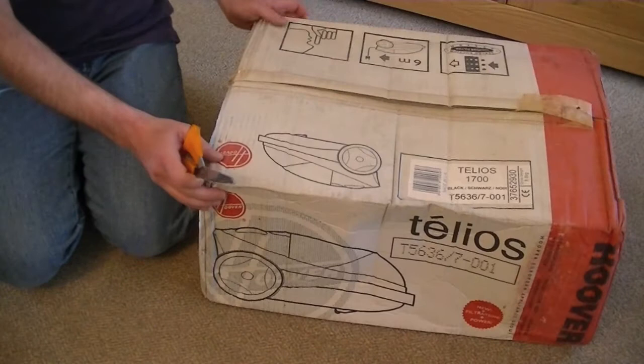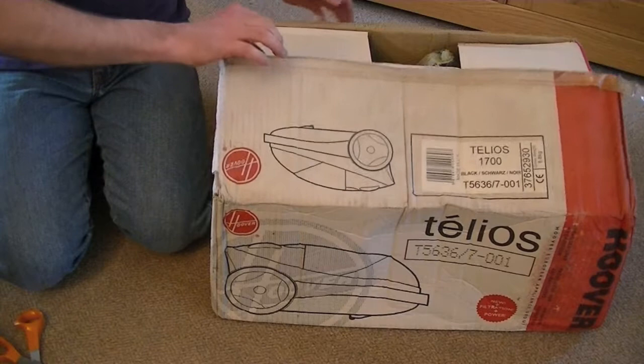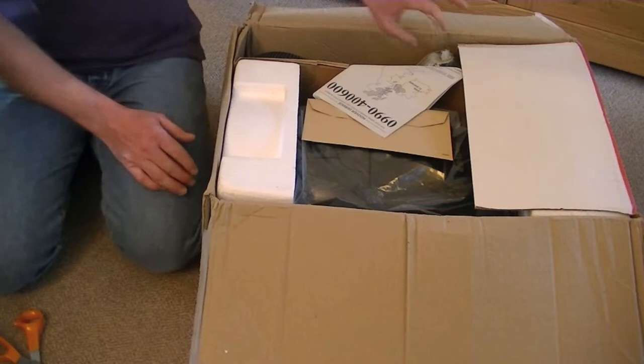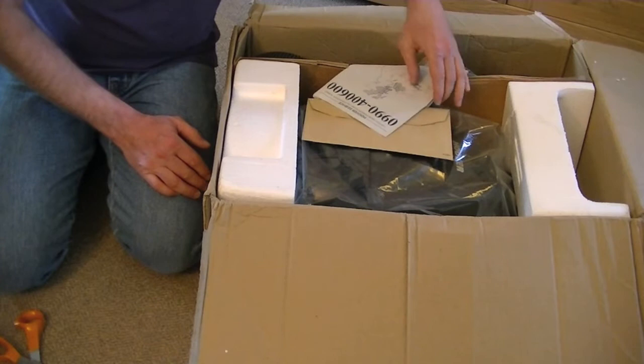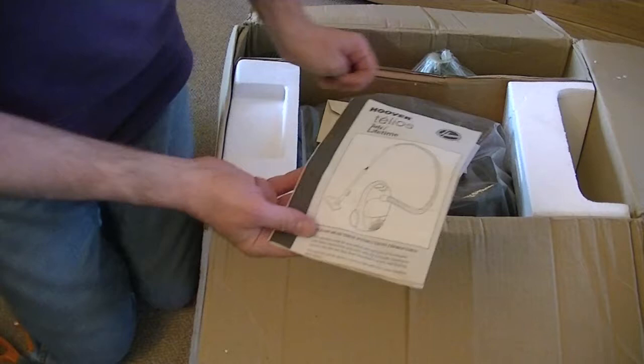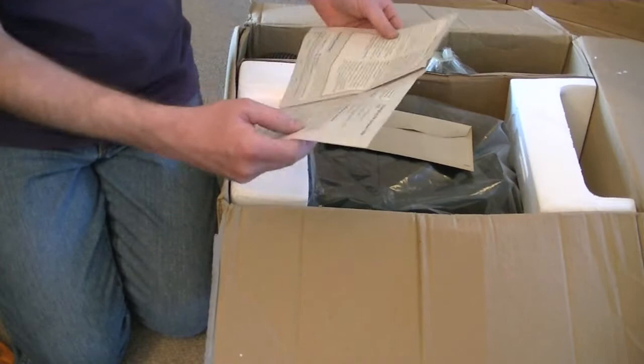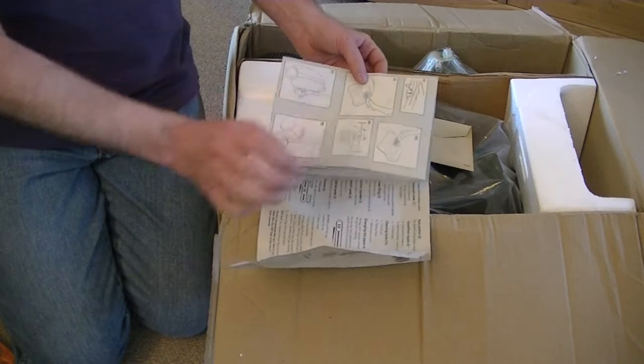They could have rubbed a cloth over it, but anyway, it's what's inside the box that matters. Very, very old packaging. No spiders this time. Here's the instruction book — Hoover Telios Petz. It also covers the Lifetime model, which was a range of cleaners Hoover made with a Lifetime dust bag — basically a fabric dust bag that you could reuse and wash.